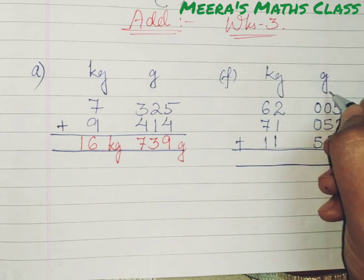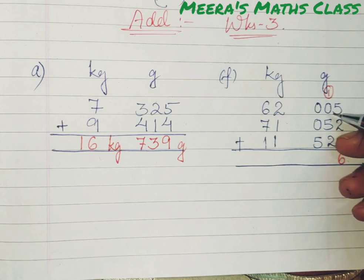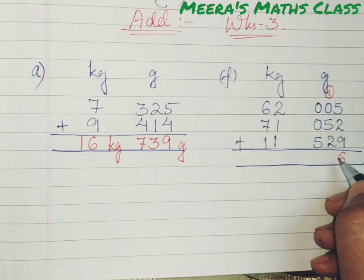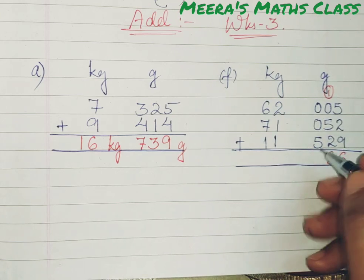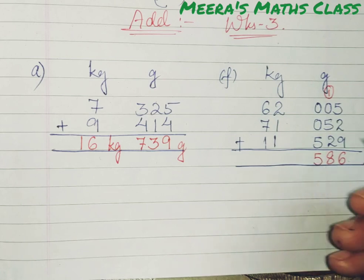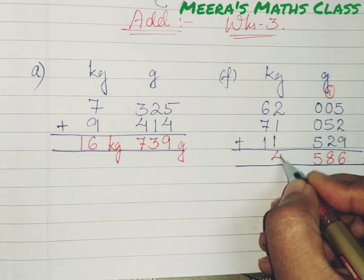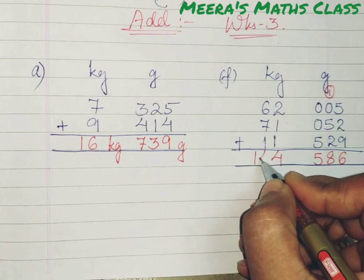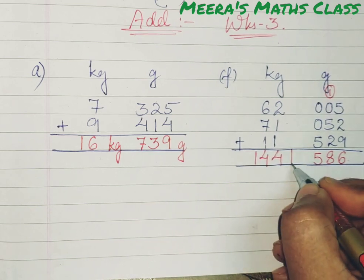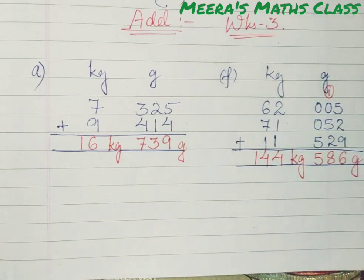16 — write 6, carry 1. Then 1 plus 0 is 1, 1 plus 5 is 6, 6 plus 2 is 8. Then 0 plus 0 is 0, 0 plus 5 is 5 — so the gram result is 586 grams. Coming to kg: 2 plus 1 is 3, 3 plus 1 is 4, 6 plus 7 is 13, 13 plus 1 is 14. So the answer is 144 kg and 586 grams.